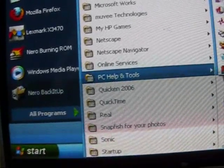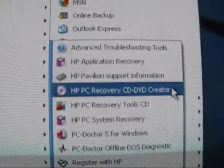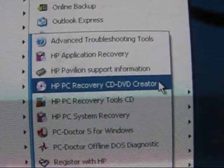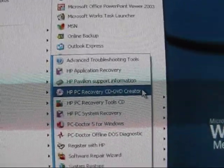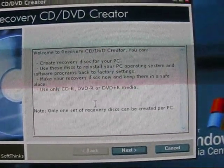You're going from Start, All Programs, PC Help and Tools, HP PC Recovery CD/DVD Creator. So this may not be the same way it works on your tower, but I'm just going to click on that right now. Hopefully I can help somebody else.